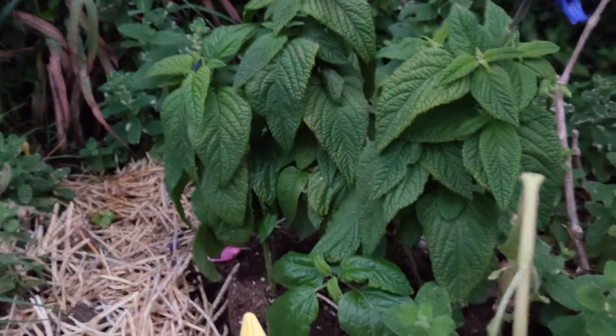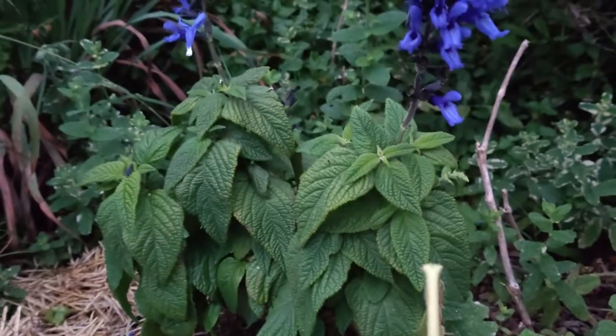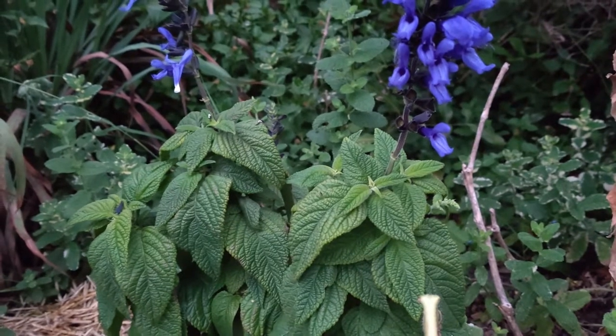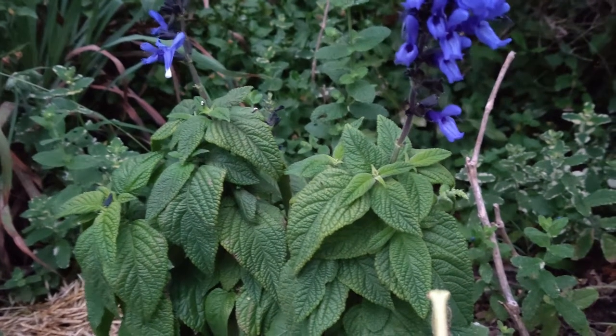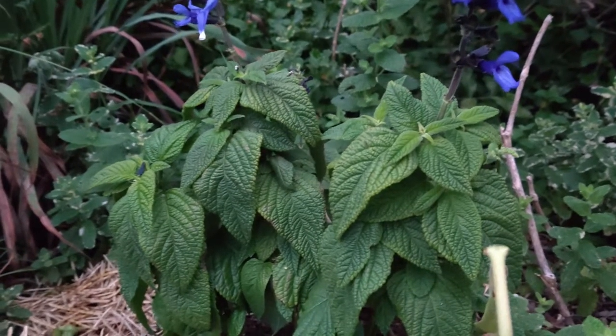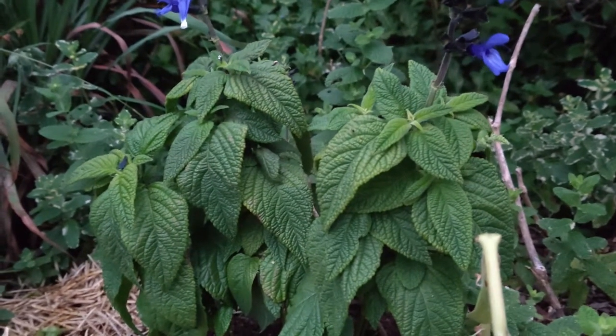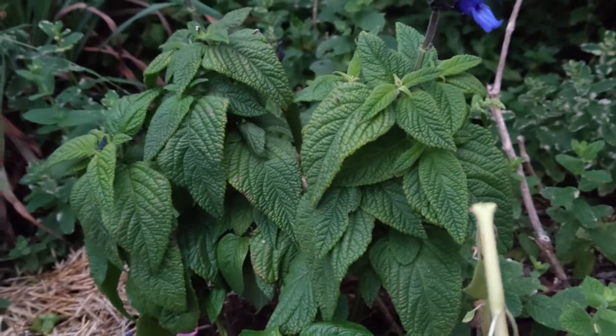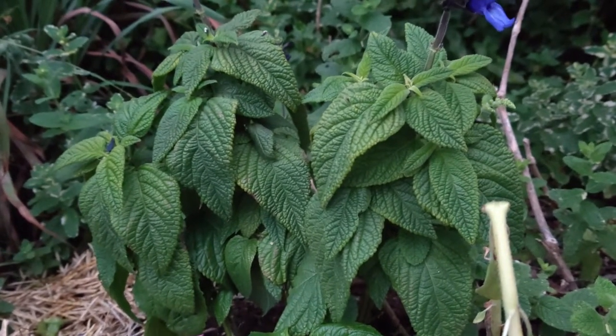Good morning. I wanted to talk to you about Blue Anise Sage, Salvia guaranitica. It's an upright perennial. It blooms in the summer in full sun — six-plus hours of direct sunlight. It is in the mint family.